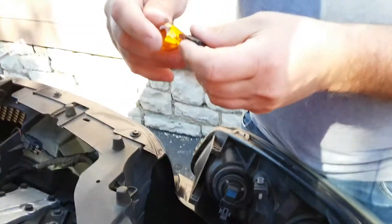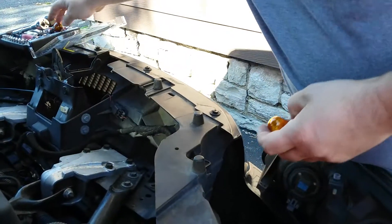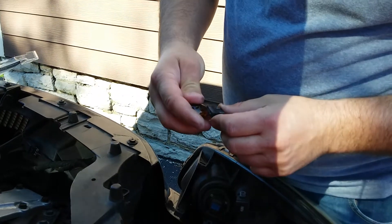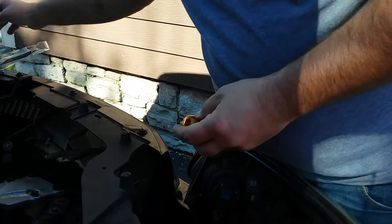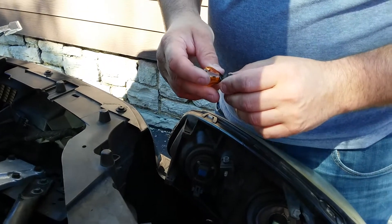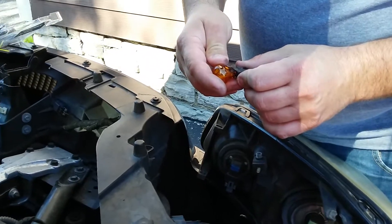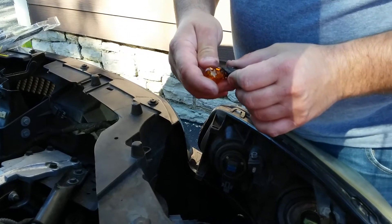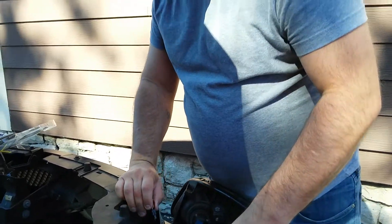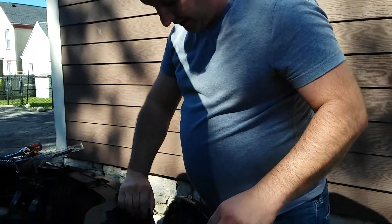The number on this bulb — it's a 3157. I can't read exactly what it says on there because it looks like it's overheated a little bit. But you go to the parts store, tell them what you got, and they can pretty much match you up. The number on the new bulb here is 4157. Guys, just go to the parts store where you get these — they usually have a book or you can ask somebody what you need.